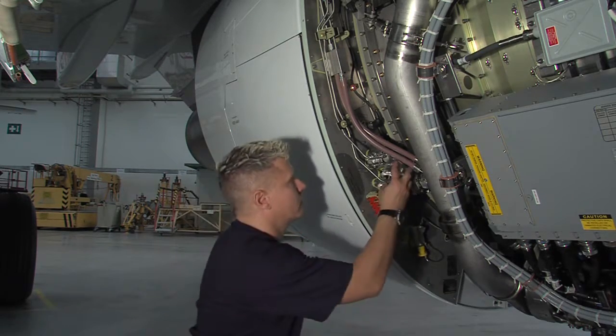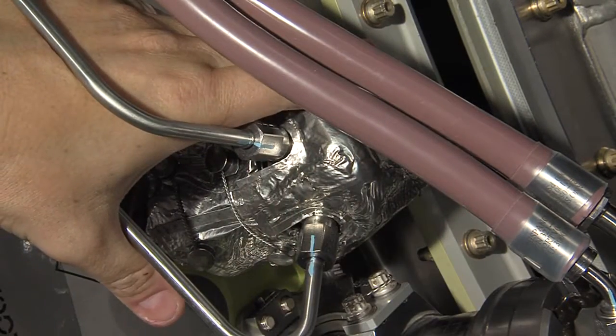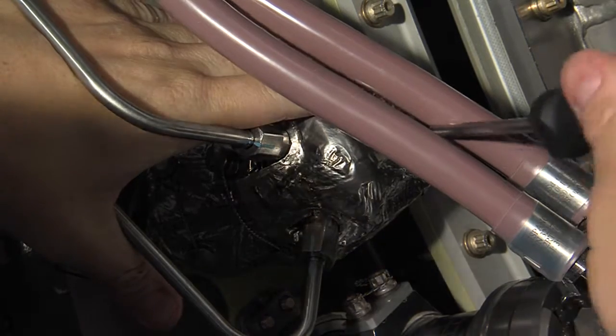Put the thermal blanket on the blocker door latch. Turn the Zeus fastener on the blanket a quarter turn to lock it.